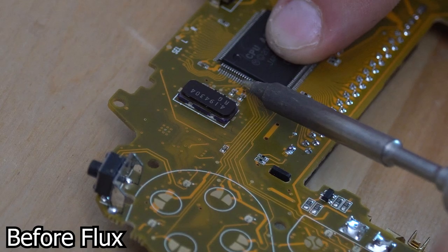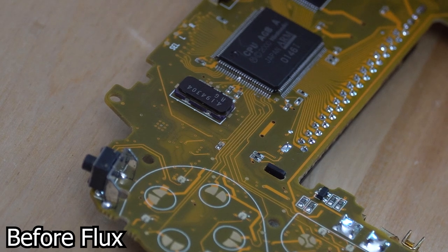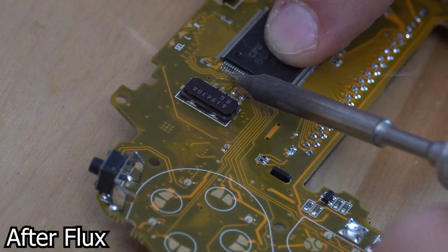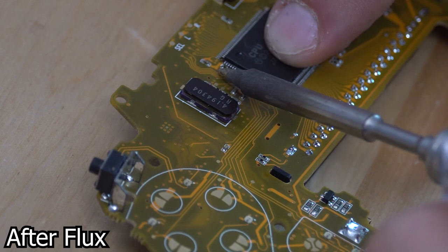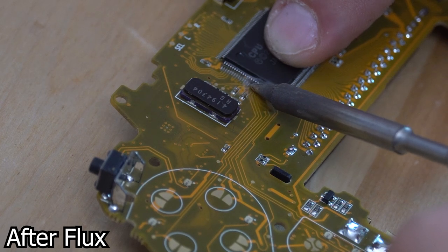Flux also prevents bridging in between pins. Bridging is when two pins accidentally get solder connecting them when they aren't meant to be connected. All this goes to show that flux is a super important part of the soldering process.